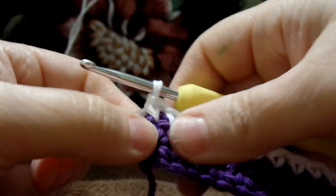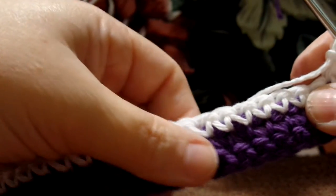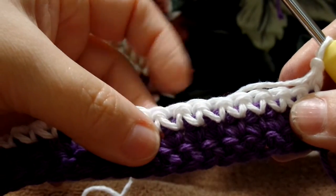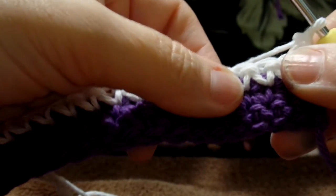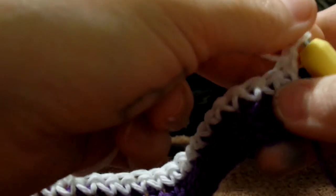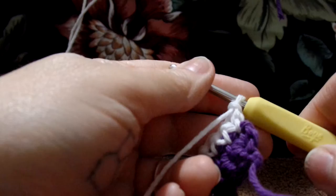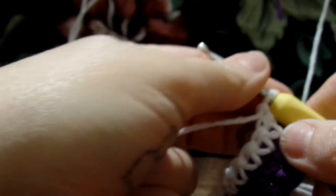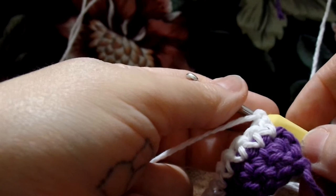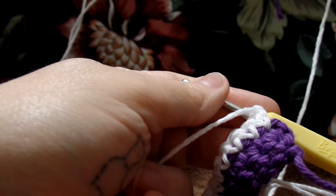Here we are at the end of row three. We are going to chain one and turn our work. Row four through 13 is exactly the same as row three — same color, white, single crochet 35. I'm going to complete rows four through 13, and that's when all of our color changes with the word MOM are going to start at row 14. So go ahead and do rows four through 13, white single crochet 35, and I will meet you back then.